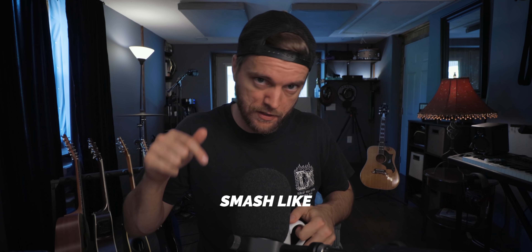I really wonder what I would do if I didn't have coffee for these intros. Smash like the coffee.